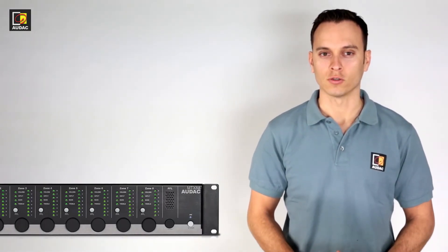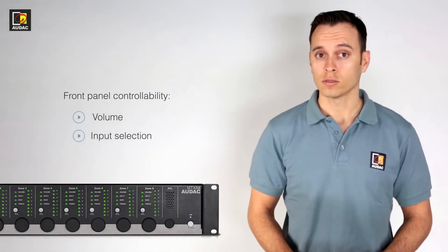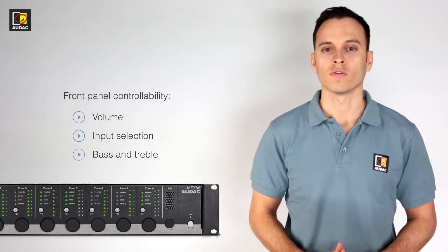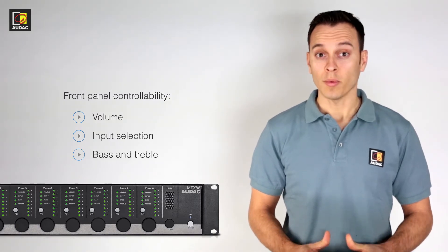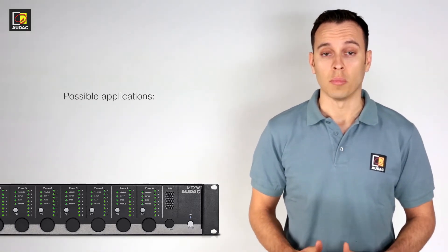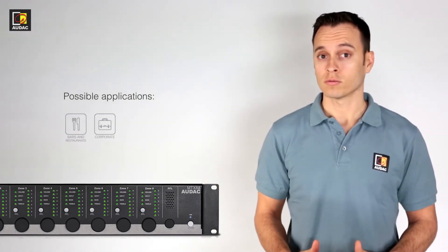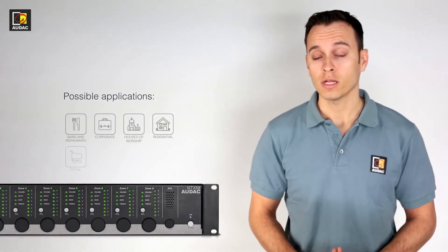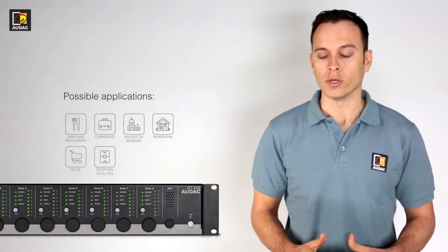Unlike the other matrixes, this comes with front panel controls for volume, input selection, bass and treble — making this the perfect fit for all the small to medium-sized applications. Some of the applications you could think of are bars or restaurants, small businesses, houses of worship, residential, retail and sporting facilities. I could go on but you get the idea.